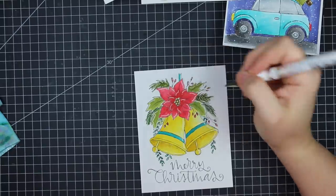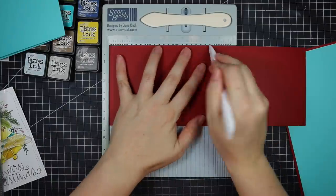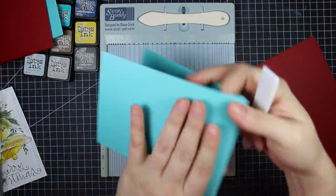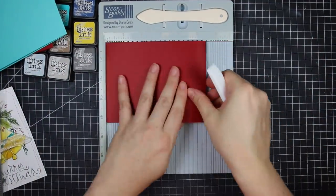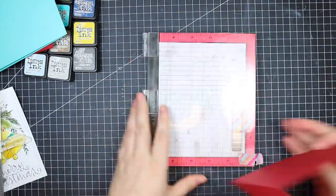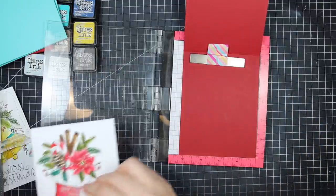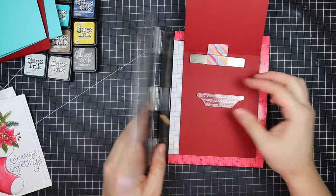After all the highlighting I used the largest wonky rectangles die from Simon to die cut all of the images, giving them a nice finished edge with stitching. For card bases I took schoolhouse red card stock and Audrey blue card stock, cut them both in half lengthwise, and scored them all at five and a half inches so they'd be top-folding A2 size cards.